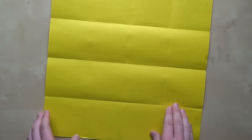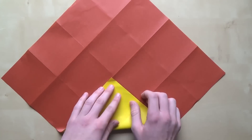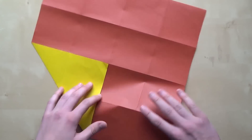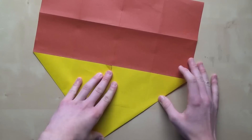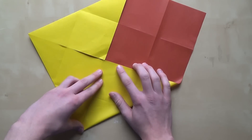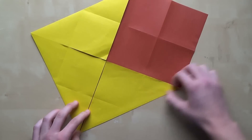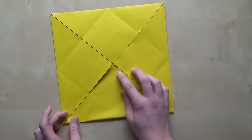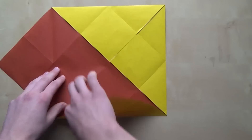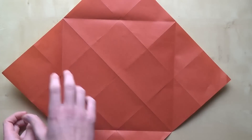Now turn around the paper and do the blintz base. The blintz base basically means you bring all four corners to the center of your paper. So here is the first corner, second one, third one, and the fourth. Now you have to unfold everything. You can start collapsing from this point, but we will add a few more creases because it's going to be a lot easier to collapse.